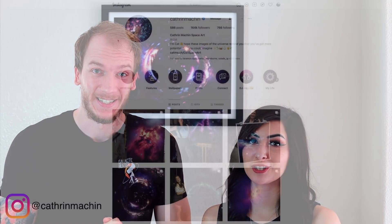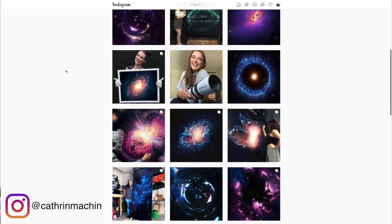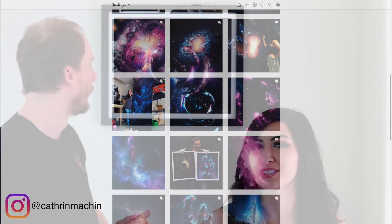Hey guys, so behind us we have a beautiful painting by Kathleen Machin. If you guys know her, she's pretty fantastic. She's an amazing cosmic artist and we're so happy to finally have this black hole in our house.